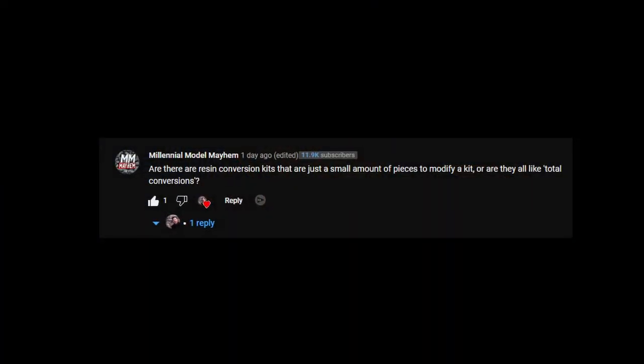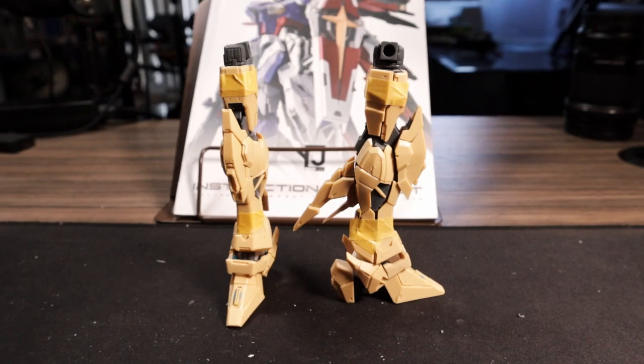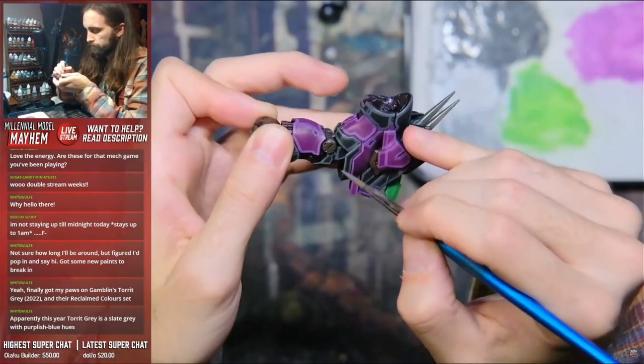Millennial Model Mayhem asked: are there resin conversion kits that are a small amount of parts to modify, or are they all total conversions? Most resin kits are going to convert large majorities of the body, but some resin kits are going to convert more than others. Keep in mind you can also retain some of the original parts if you want. But if you want to dip your toes into some resin without committing to a full build, check out companies like Studio Gundam who are making detail or add-on parts that are fully resin and ready to go. Thank you so much Liam for the question, and for any of my viewers who are looking to get into hand brushing, head on over to his channel for some awesome Gunpla content with a unique hand brush flair.